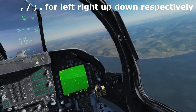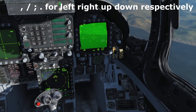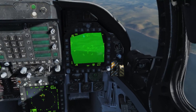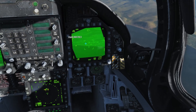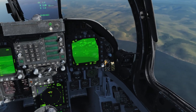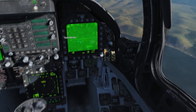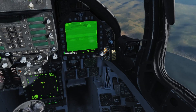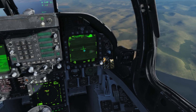To slew the TGP around, it's going to be comma for left, forward slash for right, period or full stop for down, and semi-colon for up. We can zoom in either using the button here — this changes the field of view — or we can use the RAID FOV switch on the keyboard, which is I. We can also zoom in with the two buttons here, or you can use the radar antenna elevation, which is plus and minus. You can switch between FLIR and CCD using this button, or by holding down the RAID FOV switch for more than 0.8 seconds.